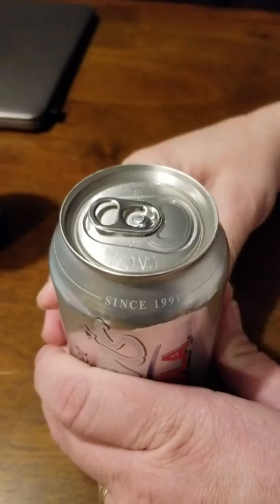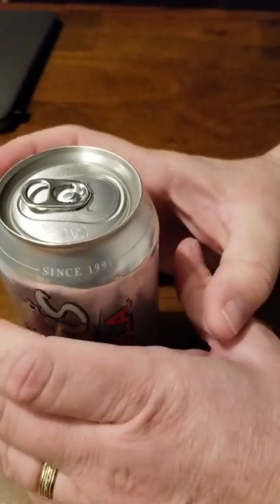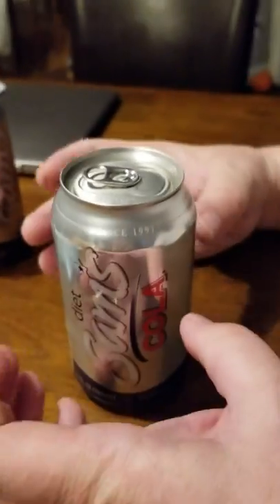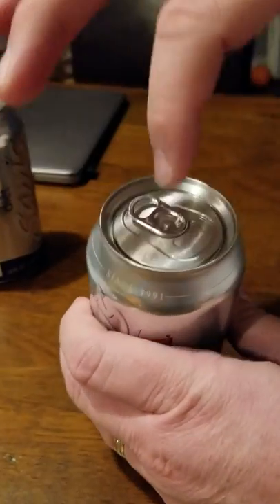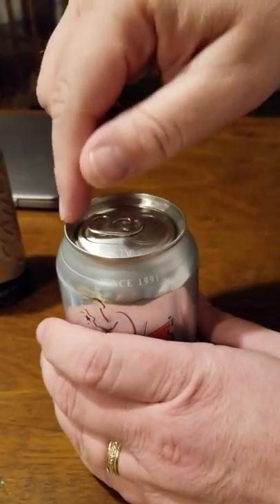Did you hear that noise? That was the carbonated gases leaving the can, and you might have actually seen the can kind of constrict a little bit as some of the gas came out. What it did is this tab up here — it broke the seal so that air could come out.